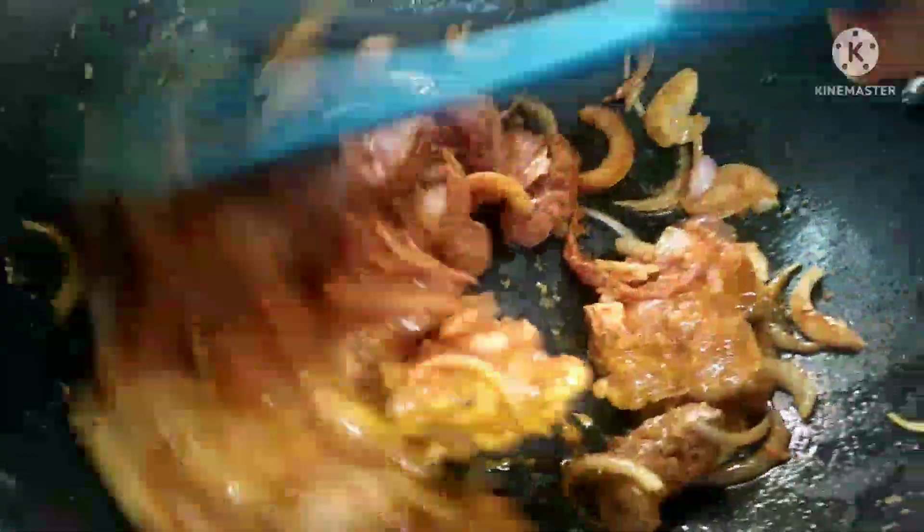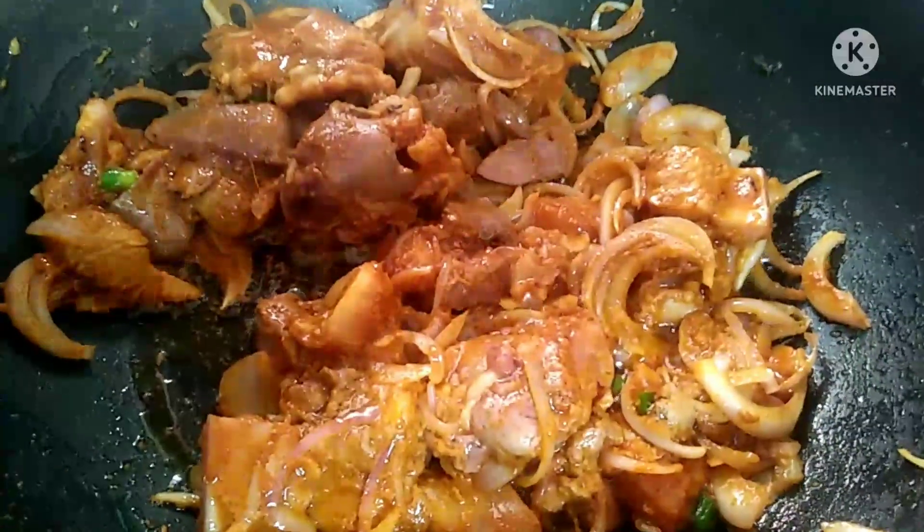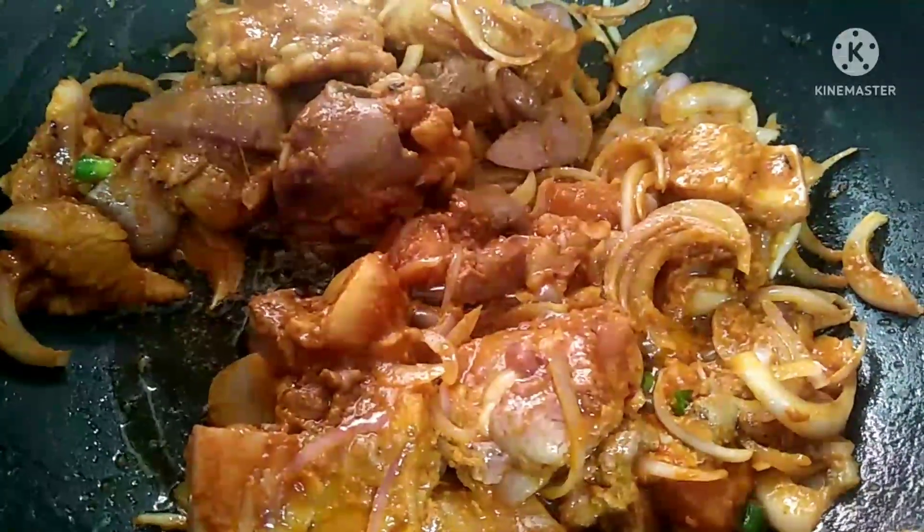Mix the whole bowl and mix it. Mix the chicken well for 5 minutes.